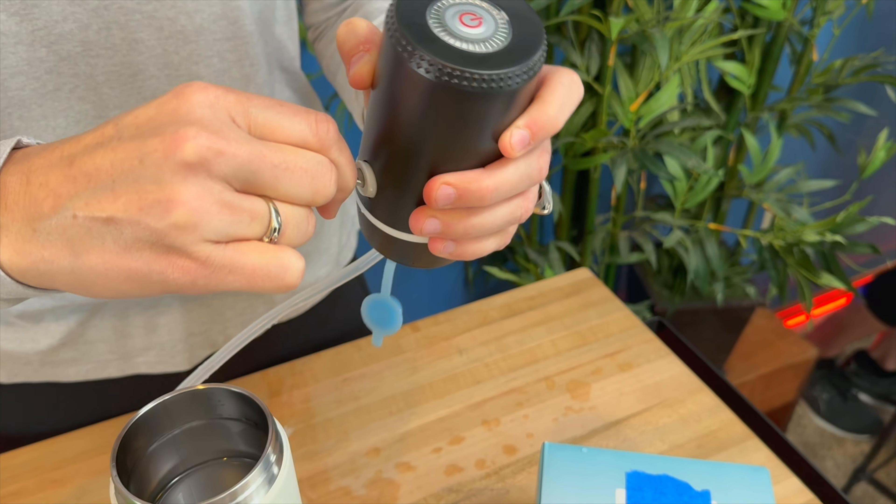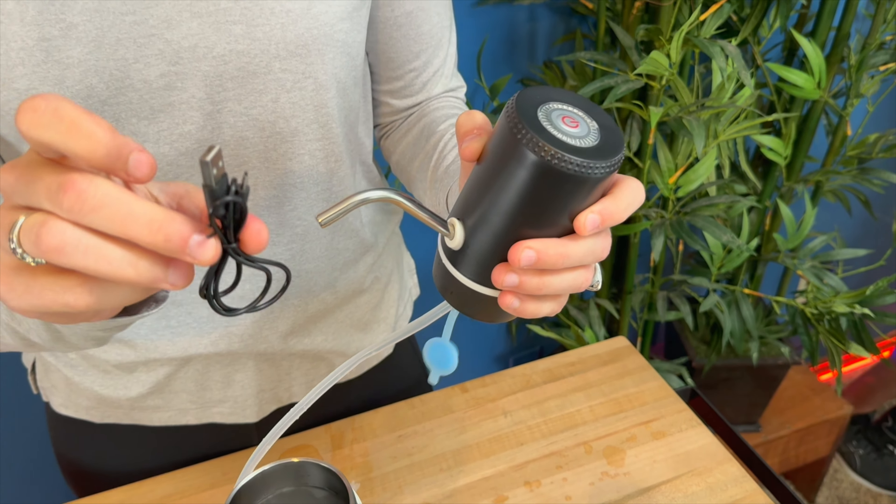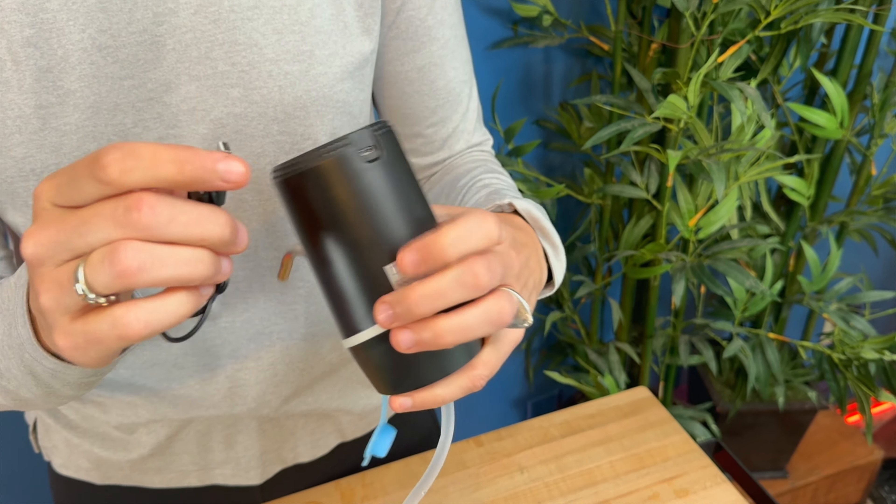Hey, I'm Sarah and I was just sent this water dispenser. It's a four-watt water dispenser that would actually work with four to five five-gallon big jugs.